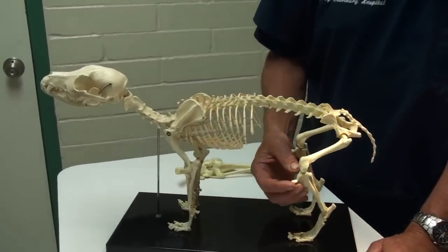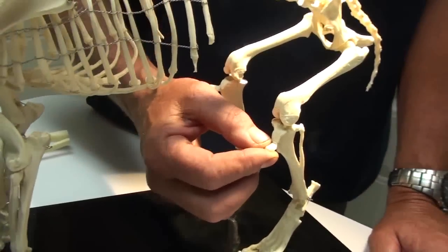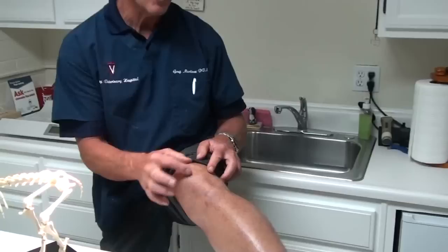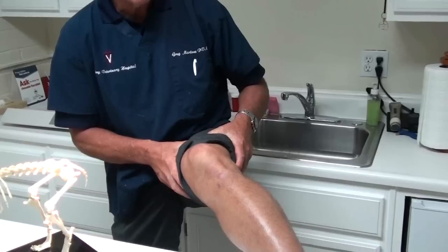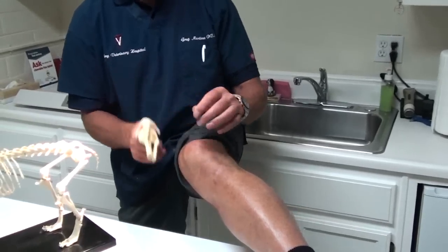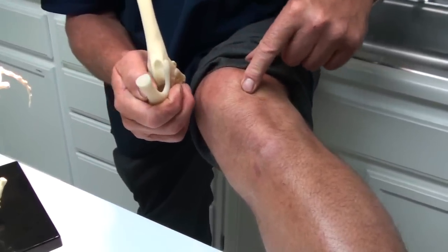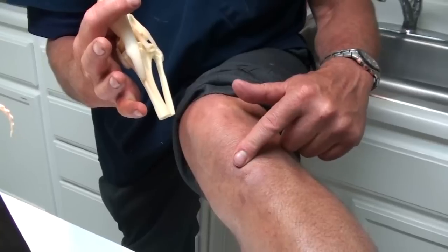Let's look back at the stifle. This is the stifle or knee joint, and it has a kneecap depicted here. This little kneecap should ride in that groove. This is my patella, and if my kneecap was to slide all the way over here — my kneecap is held by all these muscles up here, and it's joined to this bone down here by the patellar ligament. You can see that my kneecap is right here, and the groove of my femur is below my kneecap, and then here is my tibia.